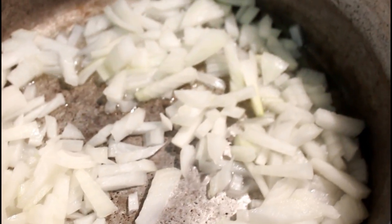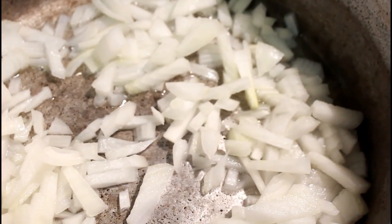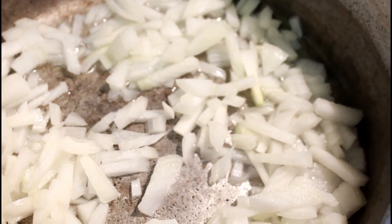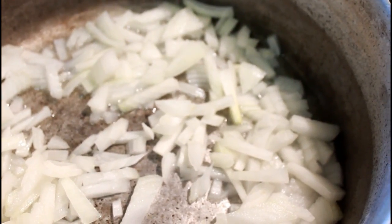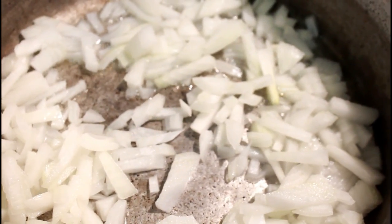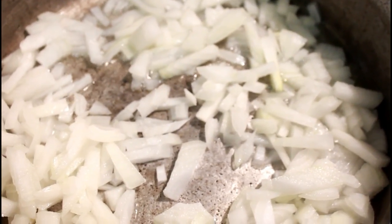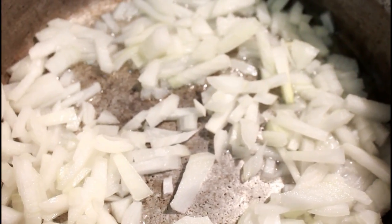Hey guys, today we are going to make a Cuban dish — I think it's called Cuban chorizo stew or something like that. I just chopped up a large onion and I'm sauteing it, and I'm going to put in two tablespoons of garlic.